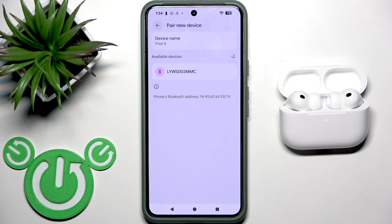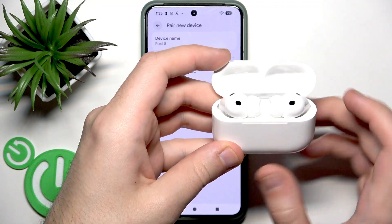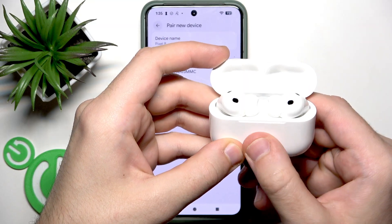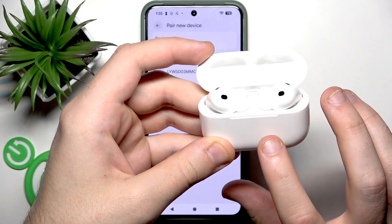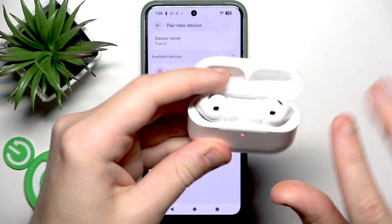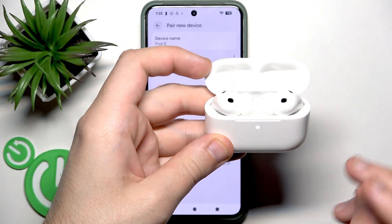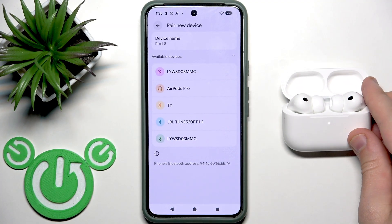We can also enter pairing mode manually. After you open the charging case, on the front side under the LED light, we have a touch area. You need to press two times on this touch area — one, two. You should hear a prompt, and right now I hear the beep sound and the LED light starts blinking white, so we have entered pairing mode manually.